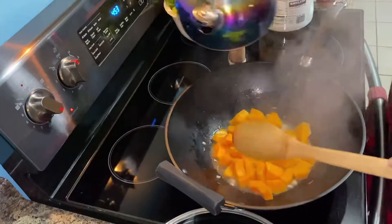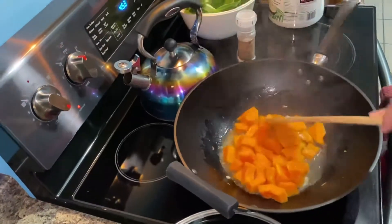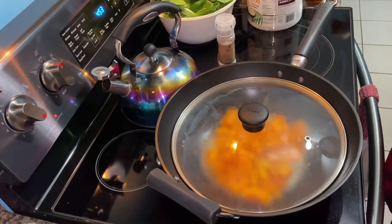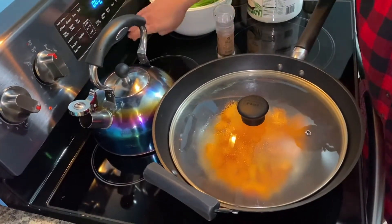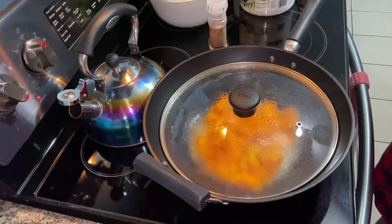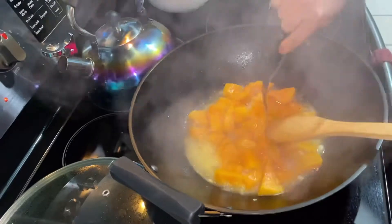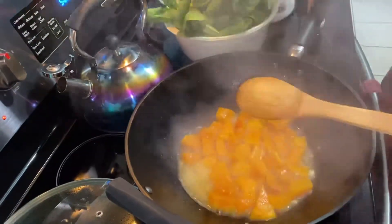I'll just put it in first. Let it cook right there, simmer it — five minutes, I'll just say five minutes. It's a good time to put it in. So it's already a little soft now, you can put some of that one.